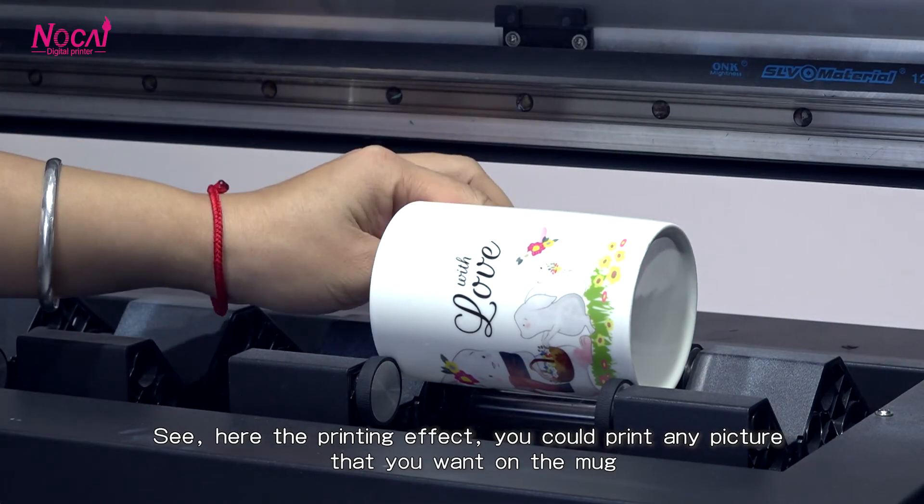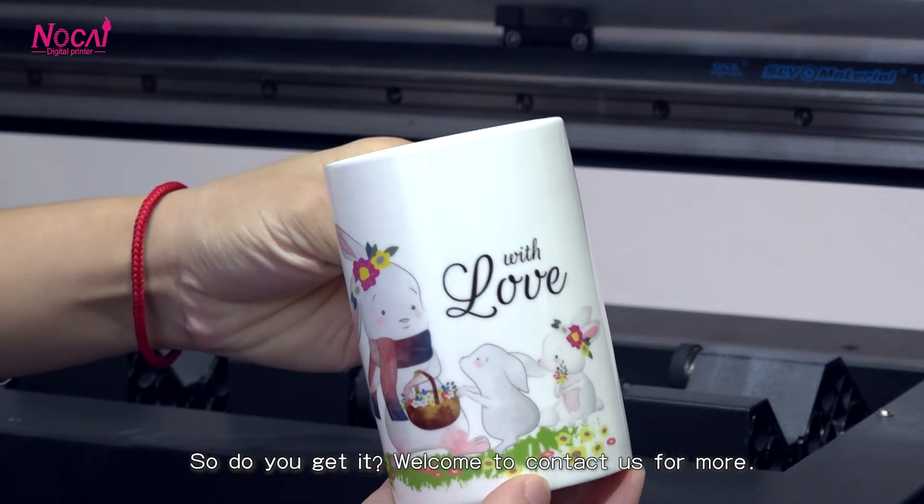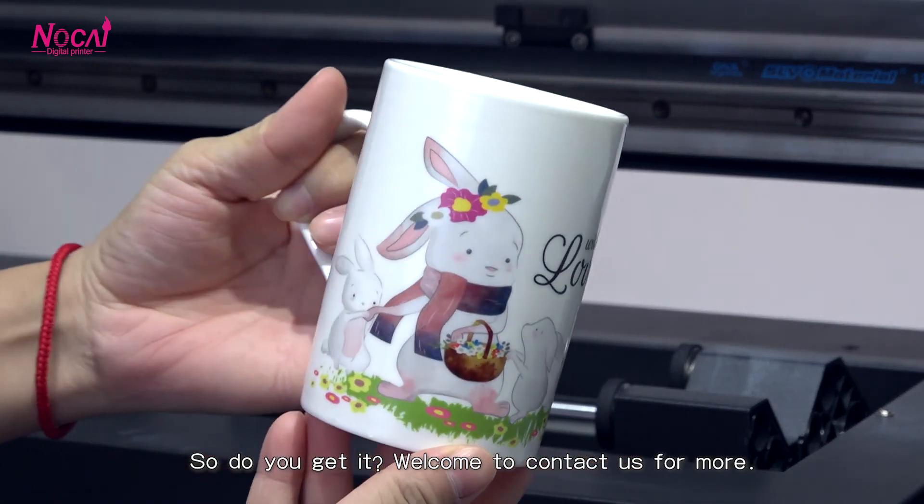See, here the printing effect. You could print any picture that you want on the mug. Do you get it? Welcome to contact us for more.